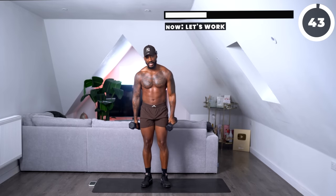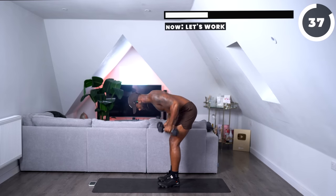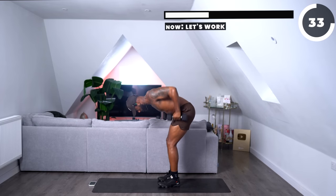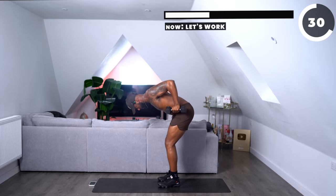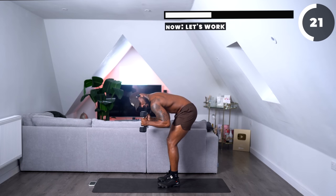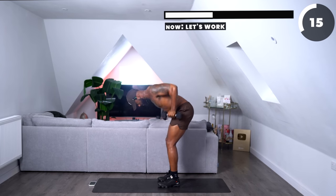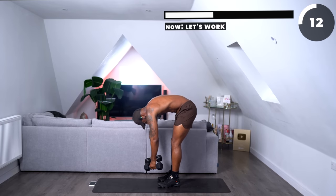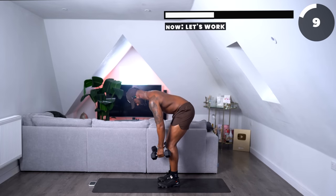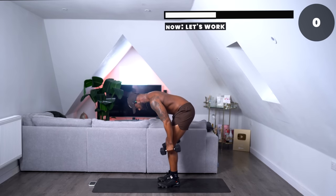Now we're working some biceps and also our back. We're going to go into a bent over row, then a hammer curl. So bent over row, hammer curl, bent over row. Squeeze those biceps, let's work those arms as well. Try your best not to have a hunch in your back — keep your core engaged, chest up. Great work.